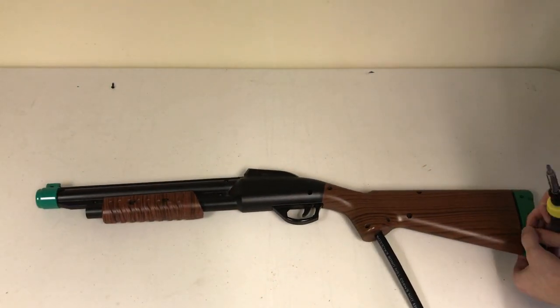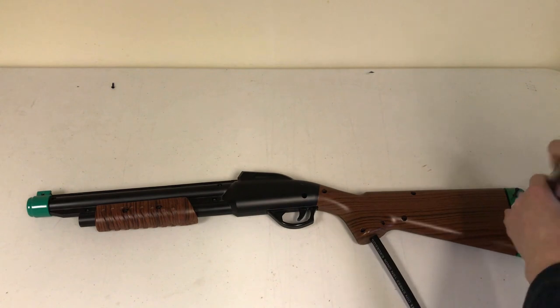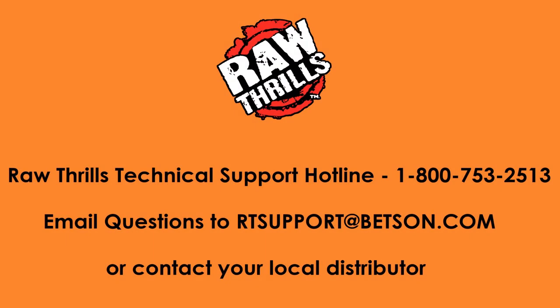Finally, secure the gun butt and the gun tip. If you have any further questions, don't hesitate to reach out by calling our technical support hotline, or emailing rtsupport@betson.com.